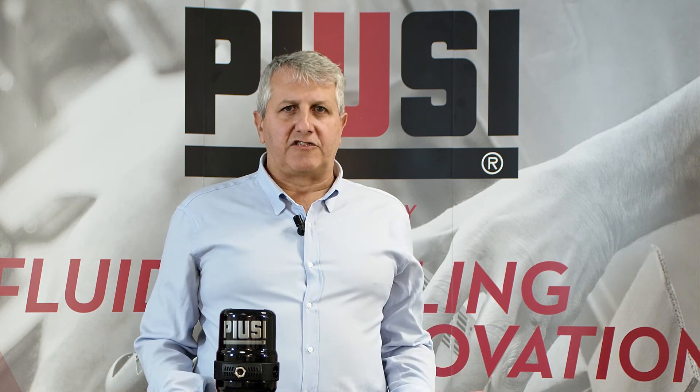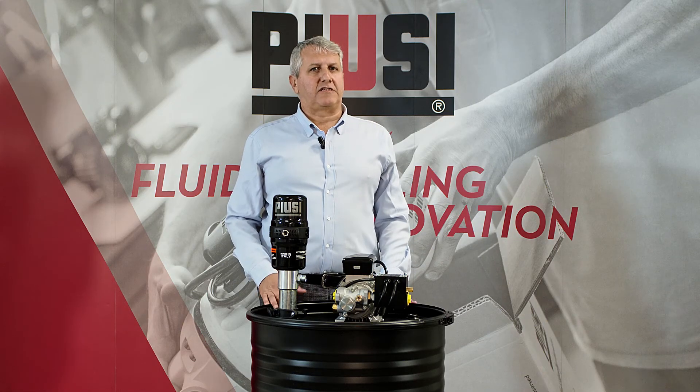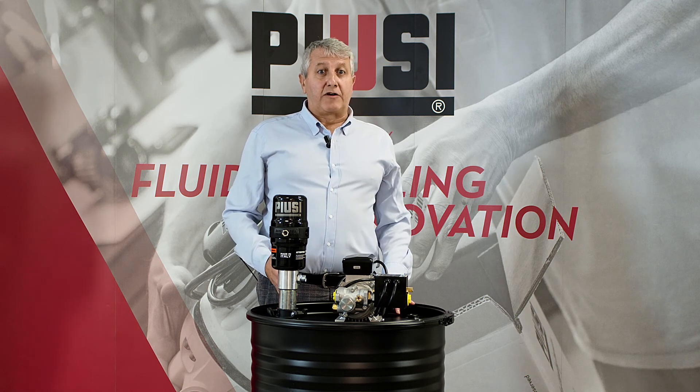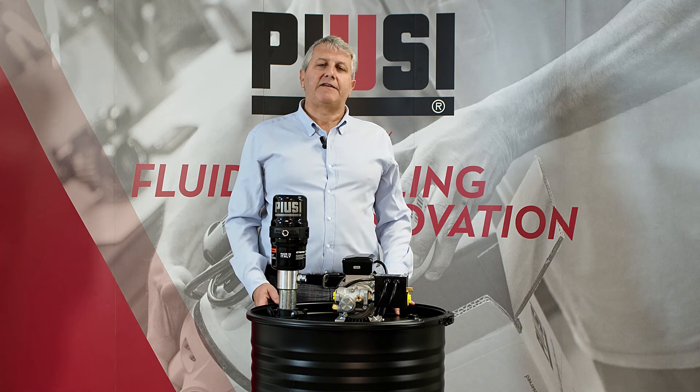To conclude, each pump has its advantages and disadvantages. The pneumatic pump has a lower initial cost, but it requires additional costs for installation and maintenance. The Viscoflowmat may require a higher initial investment, but it is more efficient: lower energy costs, no compressor required, and lower costs for installation and maintenance.